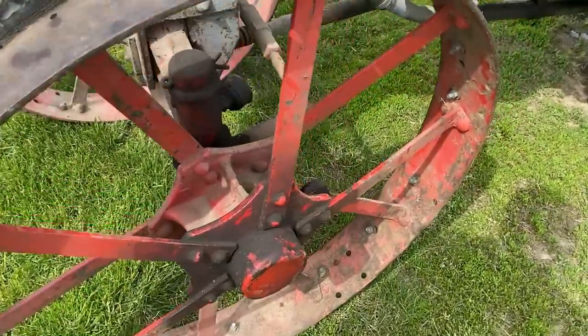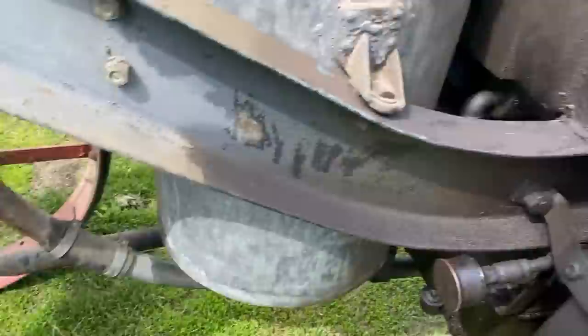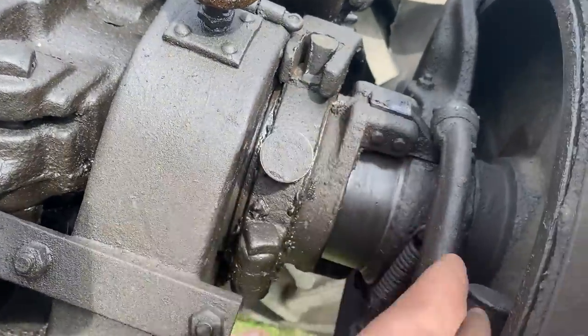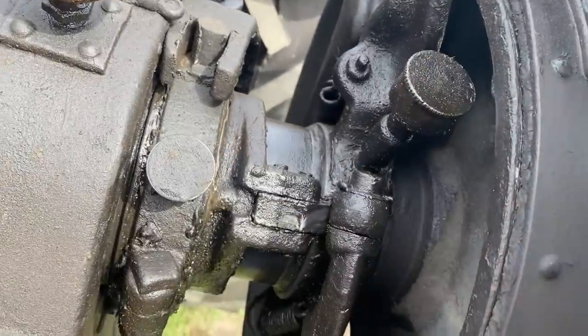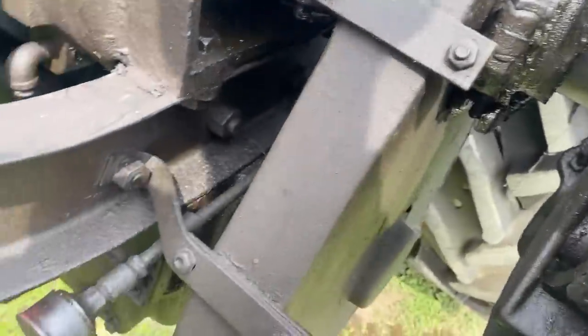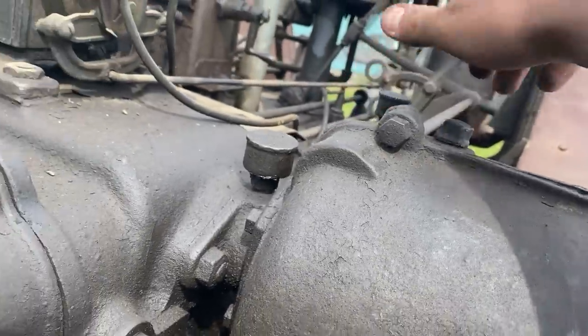Here we have the front axles. We have grease cups on all these parts. Same thing up here — clutch forks, parts of the clutch. There are grease cups all around this; there's three on there. The oiler here, grease cup there, grease cup there. And a couple on the governor up here.